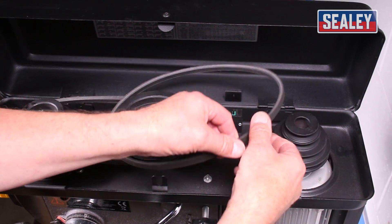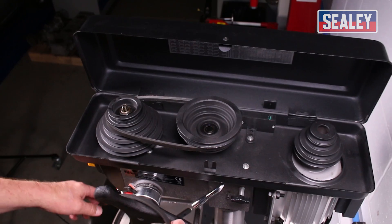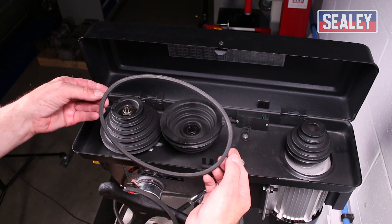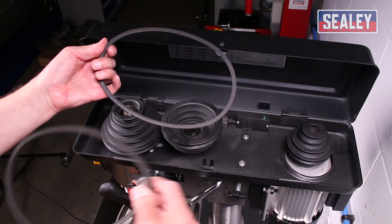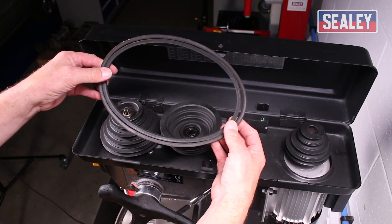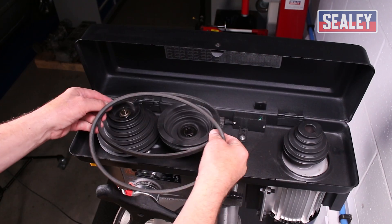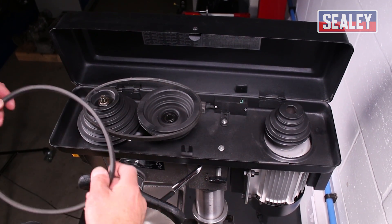That now allows us to lift the belt a little while rotating the pulley by hand until it releases. So that's the drive belt removed. The next stage is that the central pulley will slide over and you can take the belt off. You can't get them mixed up because the drive belt is bigger, as you can see. The same thing applies if your belt has broken — you do the self-same thing.